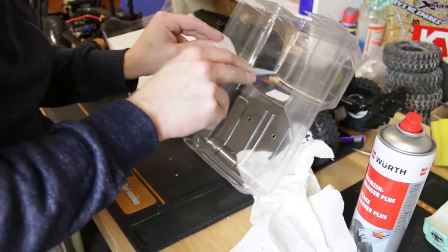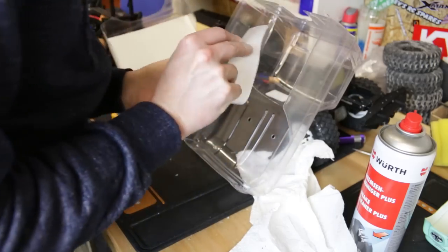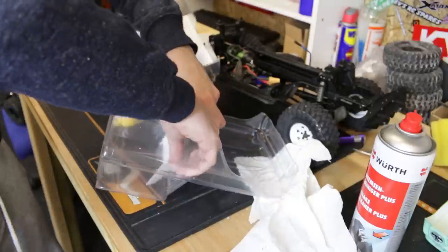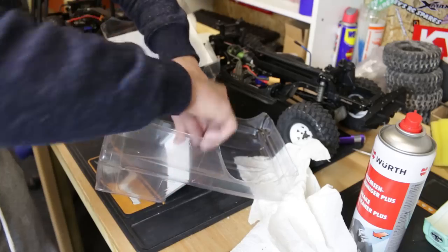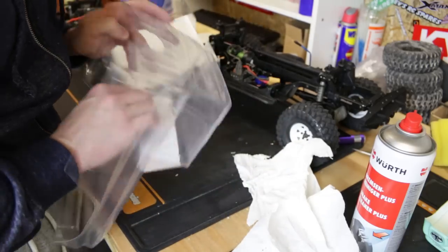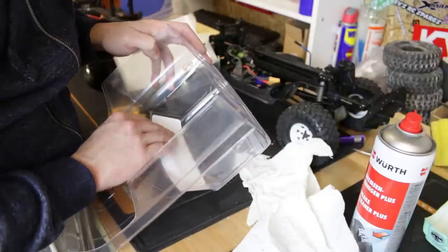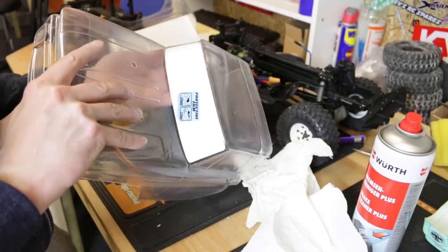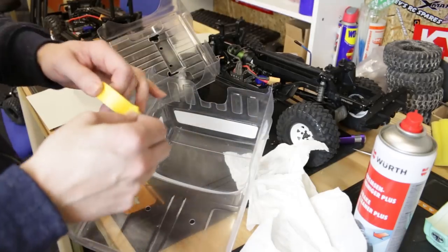If anyone knows an easy way of getting these window masks in, give me a note in the comments - I've been struggling with this for years. You get one corner lined up and think it's all good, and then you get to the other end and it's miles out. You can just move it a little bit - pull it off and go again - but you only get so many goes before this stuff doesn't stick anymore. If you know the trick behind this, let me know.